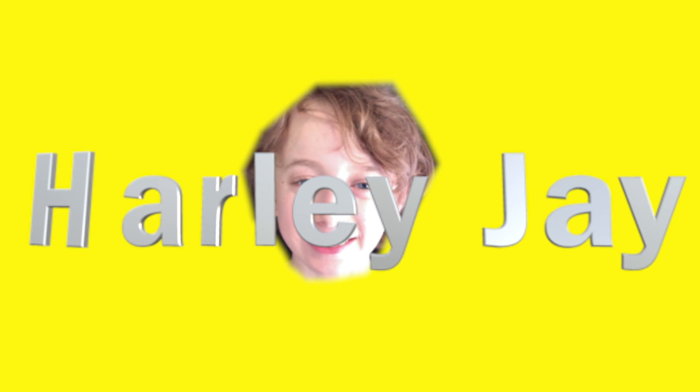I'm Harley J., which you probably already saw in the intro. Today we're going to be looking at the Moment Pro Camera App.